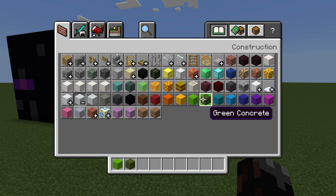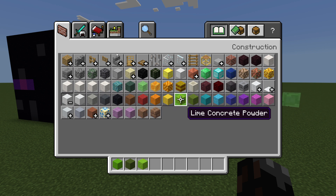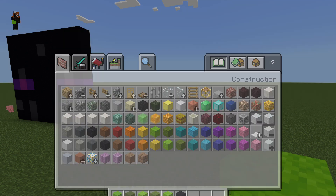You're going to need lime concrete, green concrete, lime concrete powder, and green concrete powder, and also some lime wool and some black wool.